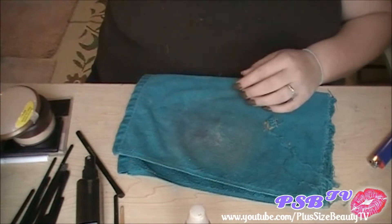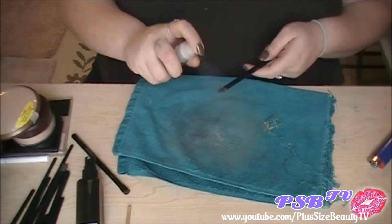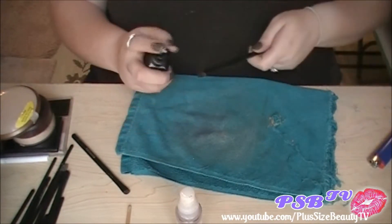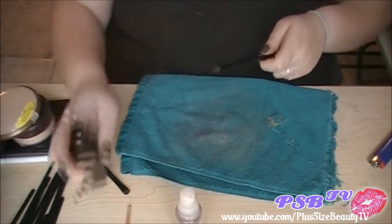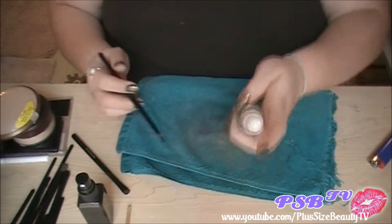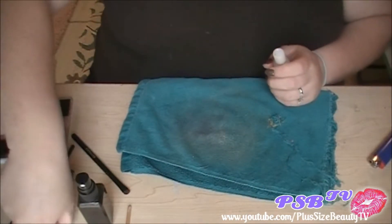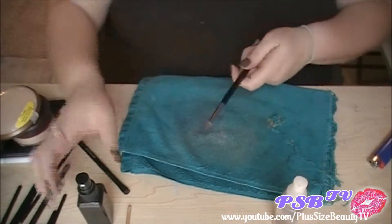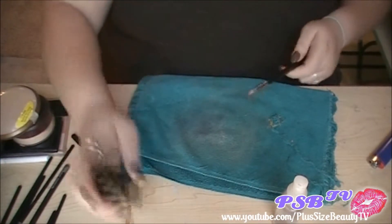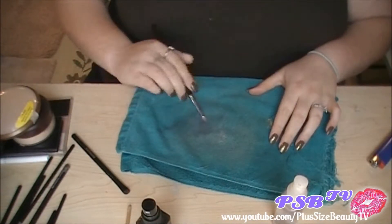I also sharpen my eyeliners and spray them with alcohol — I sharpen them and then spray them with alcohol, just to disinfect them. Even if you use them on yourself, still disinfect them, because there's still bacteria on them.